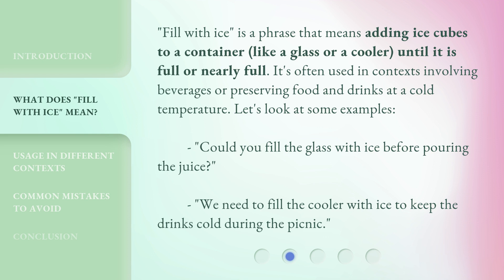Could you fill the glass with ice before pouring the juice? We need to fill the cooler with ice to keep the drinks cold during the picnic.